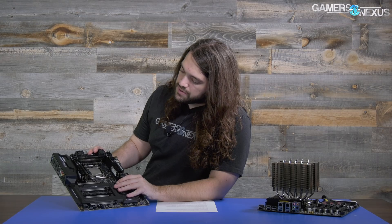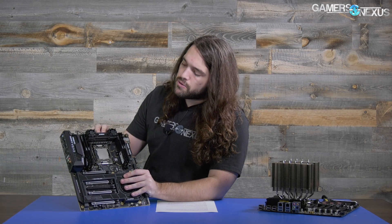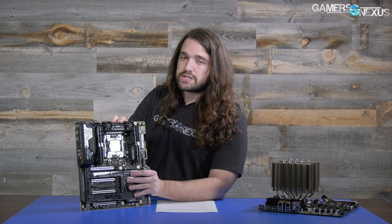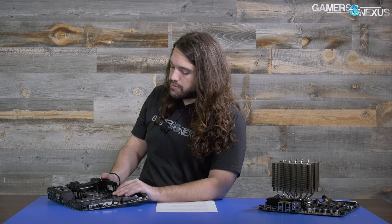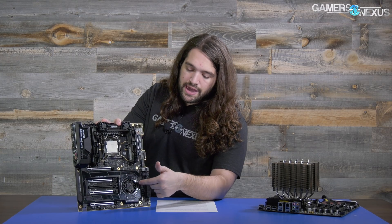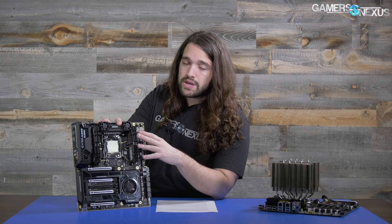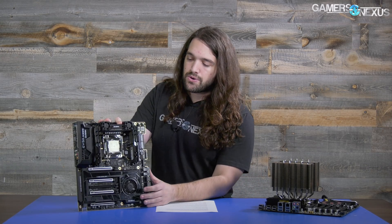They've left the capacitors exposed, which is fine. We ended up putting a thermocouple on the capacitors, a thermocouple on one of the chokes under the heatsink, and another on one of the MOSFETs under the heatsink, so we were able to take measurements of all three core components. Further, we ran tests with and without the VRM fans disabled, and one test with the PCH fan disabled as well, so we could see the impact the fans have and at what point you actually need them active.